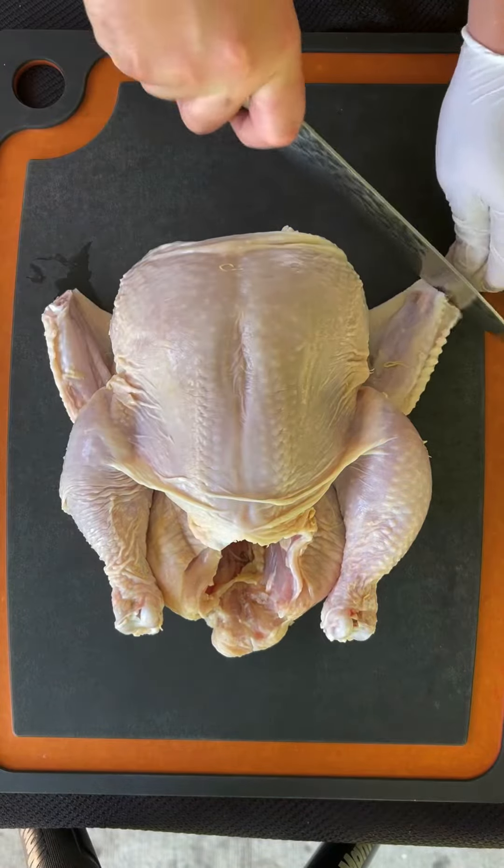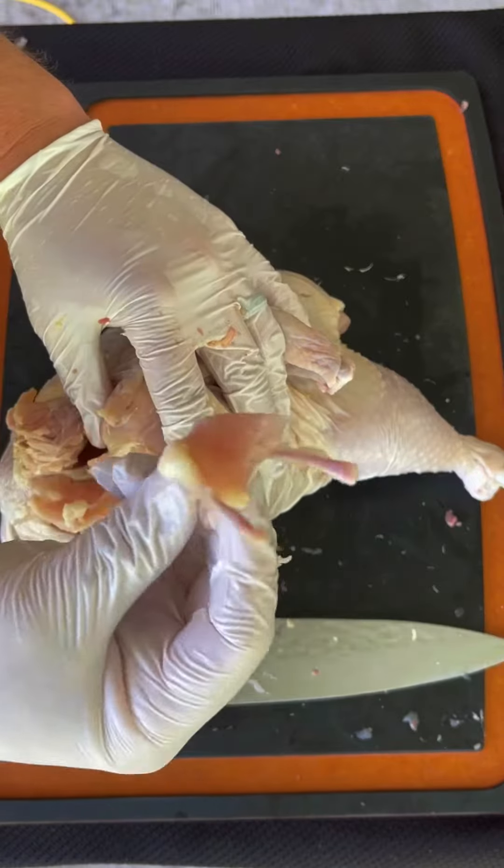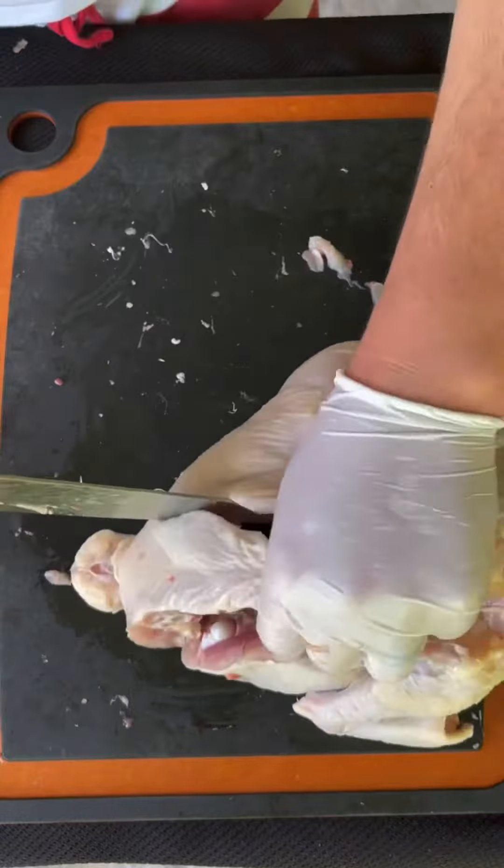I broke down a full chicken, first by removing the wingtips, wishbone, and the backbone.